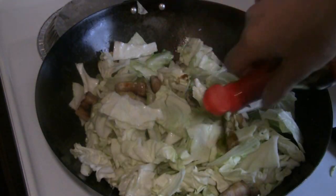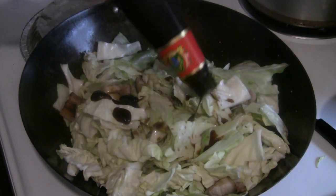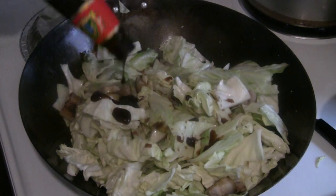I'm adding a light soy sauce — a regular soy sauce — and I'm also going to add my favorite sauce, the oyster flavor sauce.